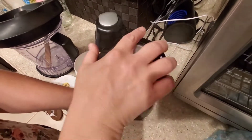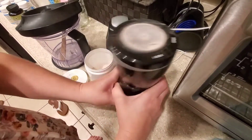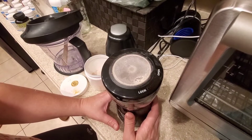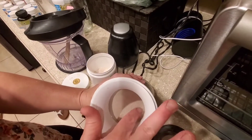Put the lid on the spice grinder and pulse. You just want to keep pulsing — shake it a little bit. Do this for about 40 to 60 seconds. You can check on it to make sure it's a very fine powder. And look at that — very powdery.